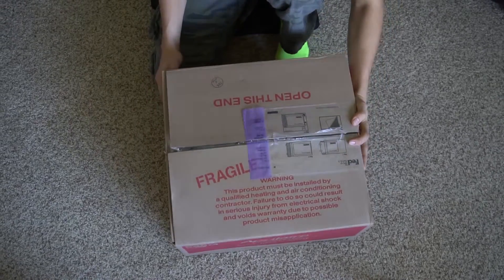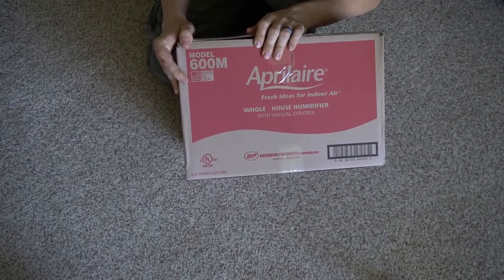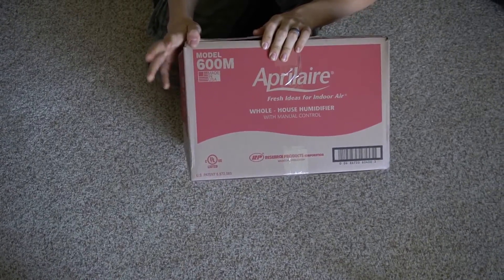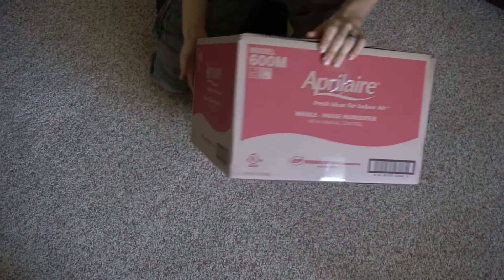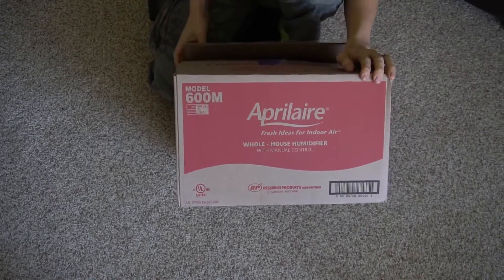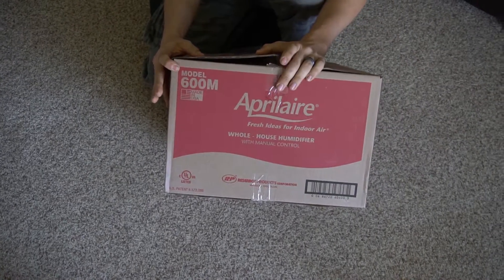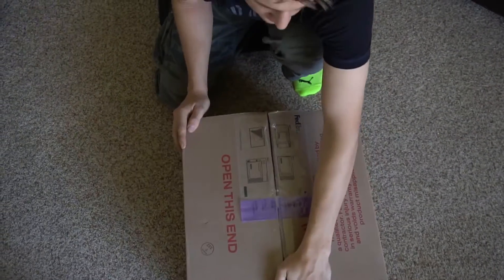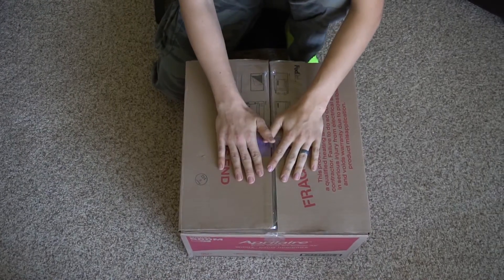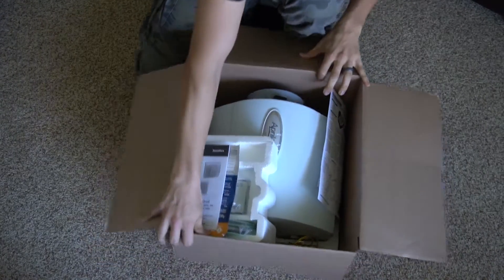Hey guys, so winter is coming and it's getting dry in the house. We bought an Aprilaire 600 manual model whole house humidifier that we'll install onto our furnace duct. I do work for HVAC, so I do know how this stuff kind of works. It's up to you if you want to try it or not, but I thought I would unbox it so we can all see it together.